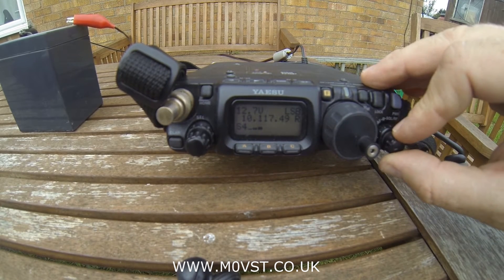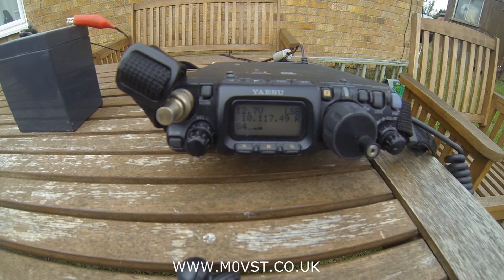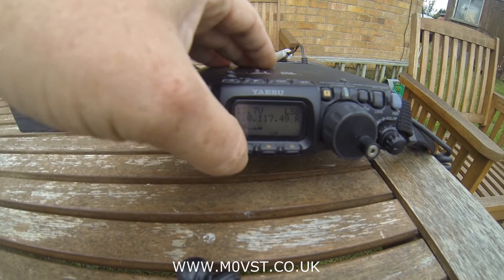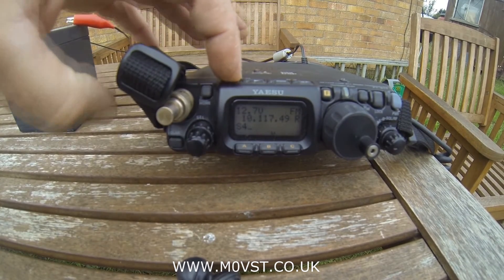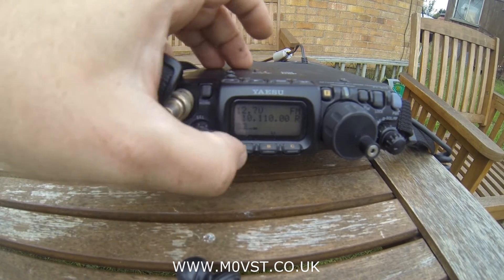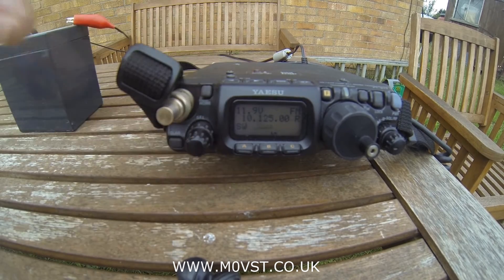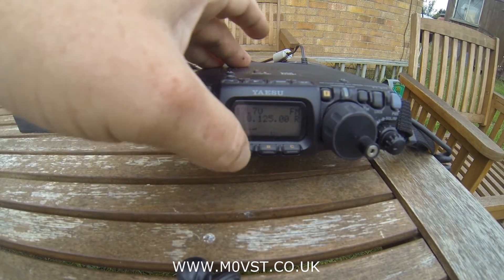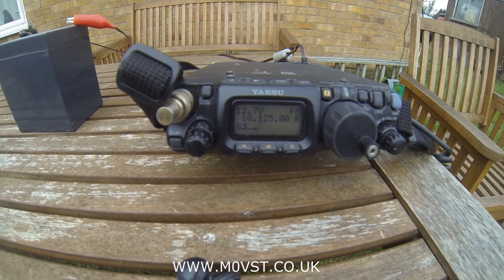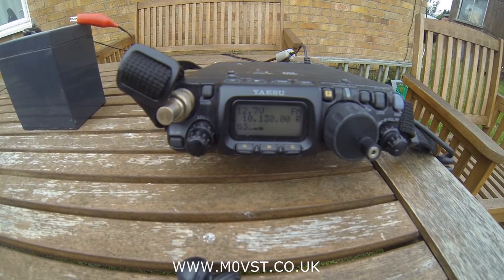I've peaked the radio on 30 metres. Let's just give it a quick carrier. I'll turn the power down to half a watt first just in case we're wrong. Let's up the power to 1 watt — oh, there you can see it. Let's up the power to 5 watts. So on 10.130, the SWR is 0 on FM with 5 watts.